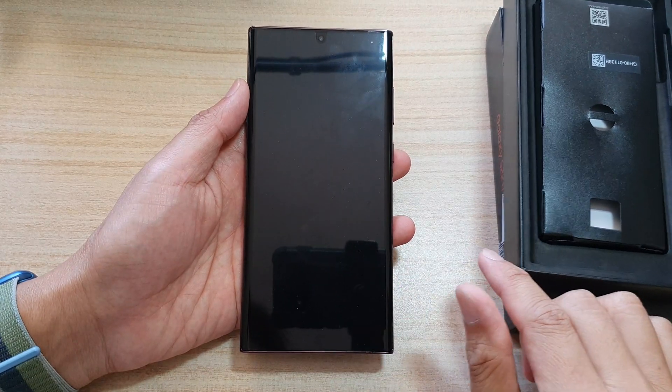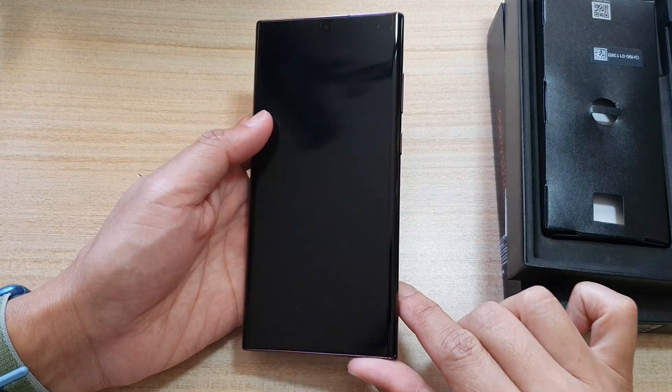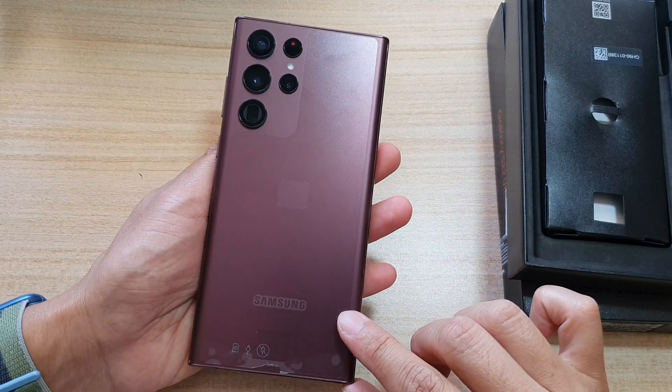Hey guys, in this video we're going to take a look at how you can set up the Samsung Galaxy S22 series for the first time.